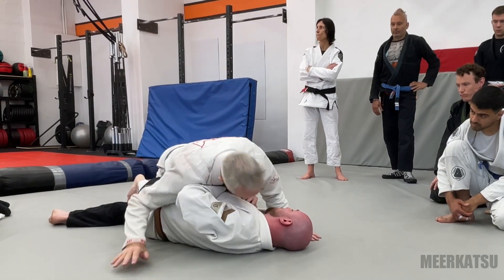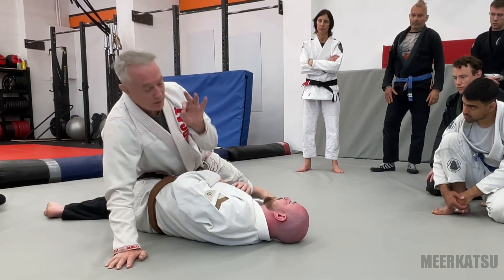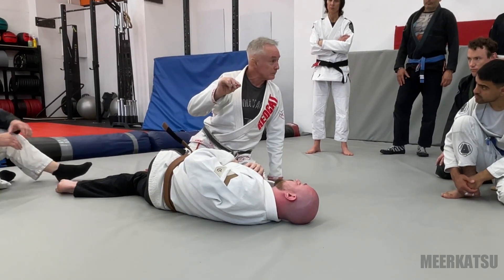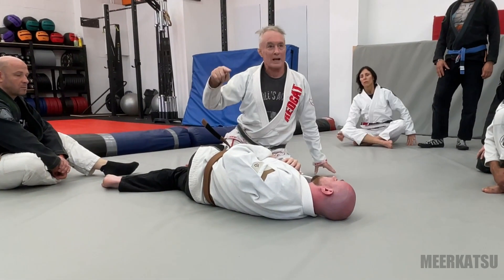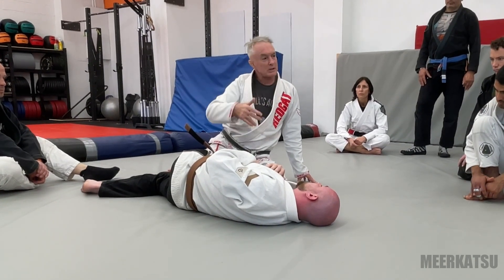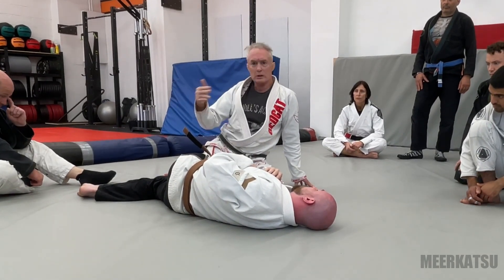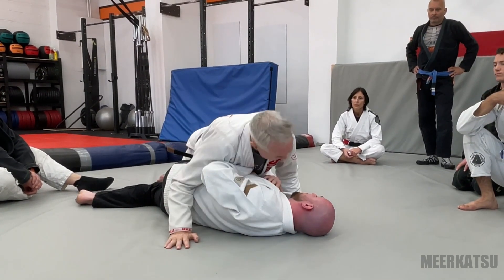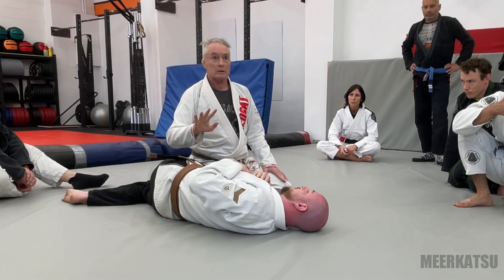We're here, and we get counter rotation. First thing we do is a sliding cross face. There are lots of different kinds of cross faces. As technical practitioners of jiu-jitsu, we need to make distinctions between things that look the same. Oranges and mandarins look the same but they're not — the more ways you can tell they're not the same, the more expert you are. A normal cross face is a downward pressure cross face, which is about pinning him. Sliding cross face — very different — it's about moving him.